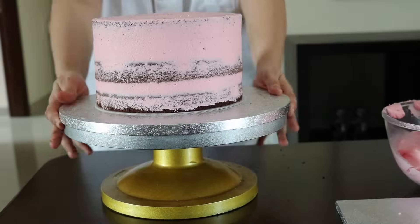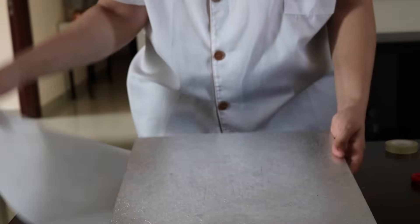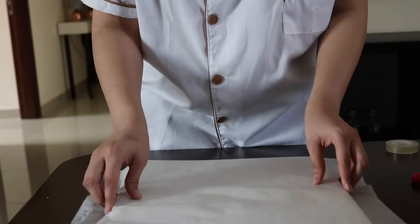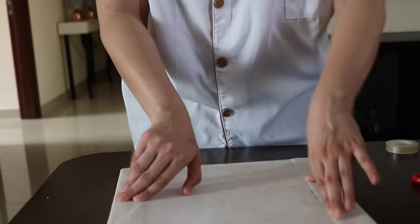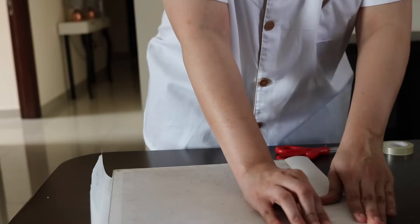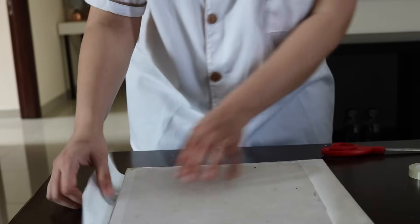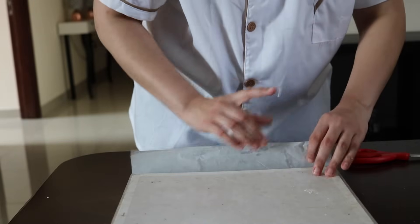This is going to go in the fridge and then we will come back. You need a cake board and some baking paper. What you're going to do is wrap the baking paper around the board — you can staple it or use tape. I'm just using tape. I prefer using a stapler but I can't find mine right now, so I'm going to do the same on the other side.